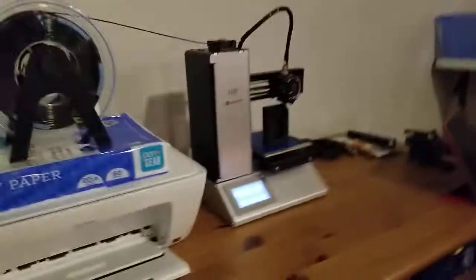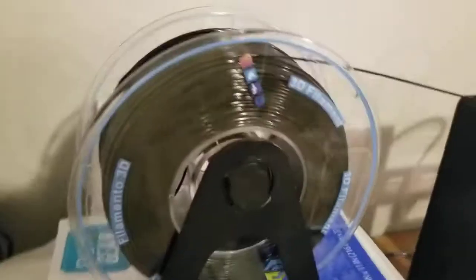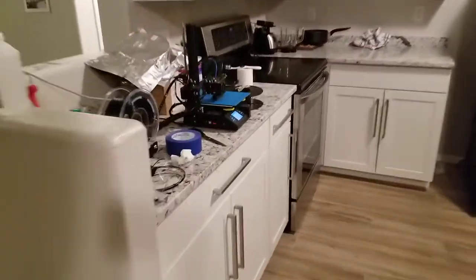I got this cool filament with the see-through plastic case, and I got my three other printers over here running at the moment.